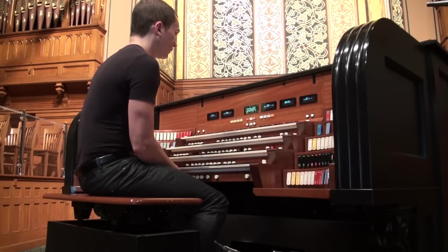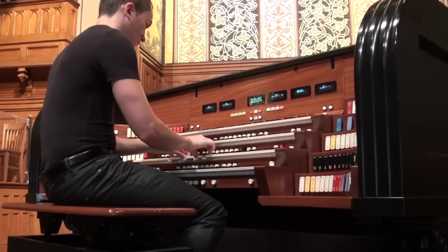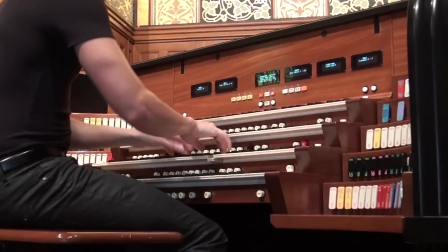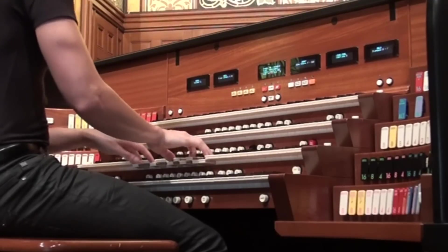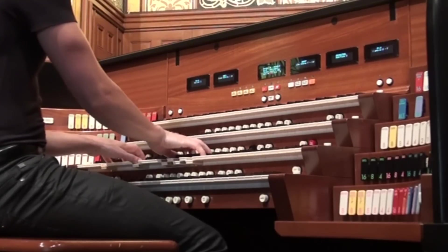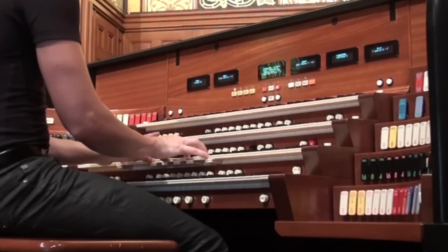Then there's a 14-rank great chorus, which has everything from 16 to 1 and all the mutation pitches and principals. But again, using the orchestral celeste soft, you can reduce it to a lighter 8, 4, and 2.